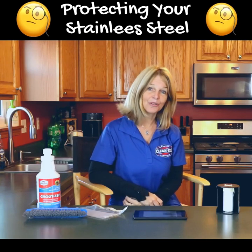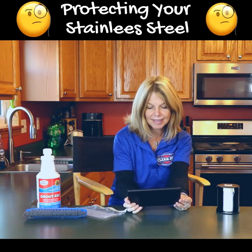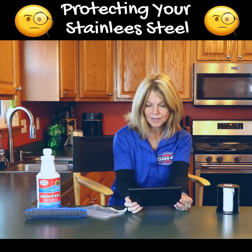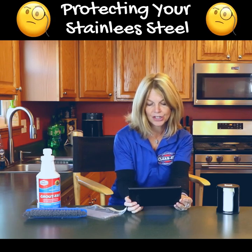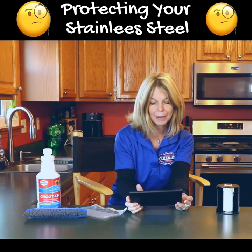Hi, Sheri here from Cleanie's, and it's time for another bad review. This one comes in from Debbie: 'Tough on stainless appliances. Works great on grout, but be careful. I must have splashed a bit and it permanently damaged the finish on two stainless steel appliances. No warning on the label that this was even a possibility.'